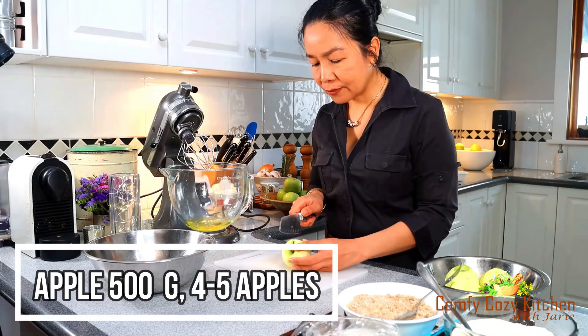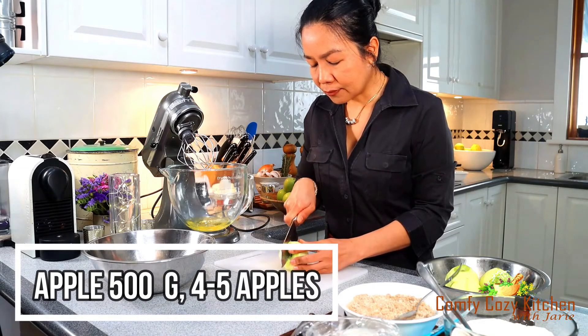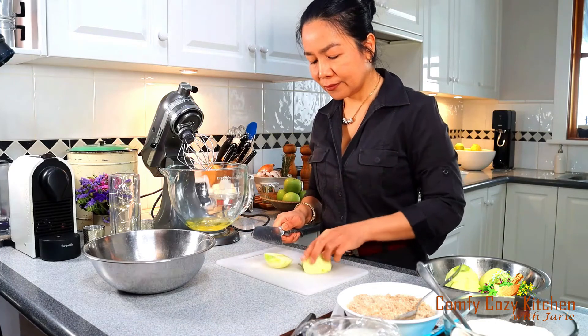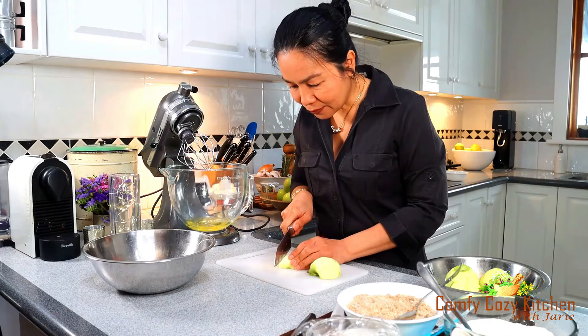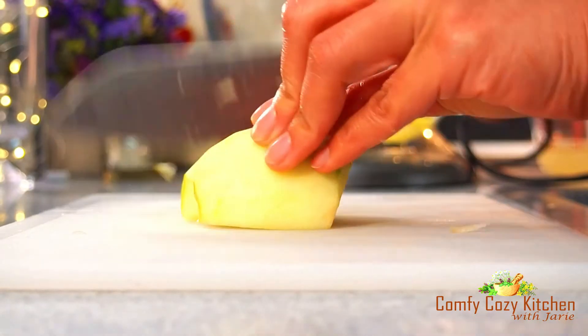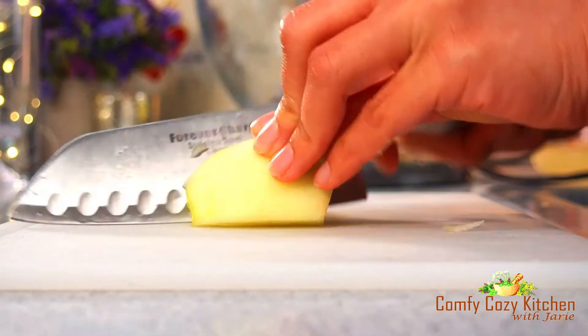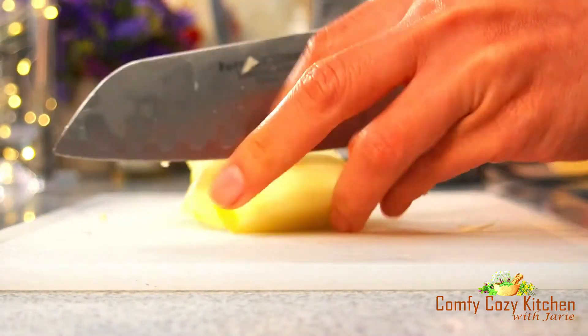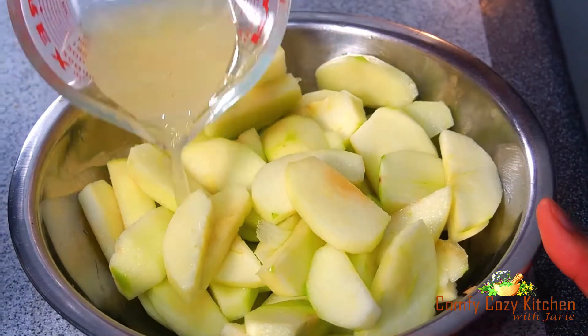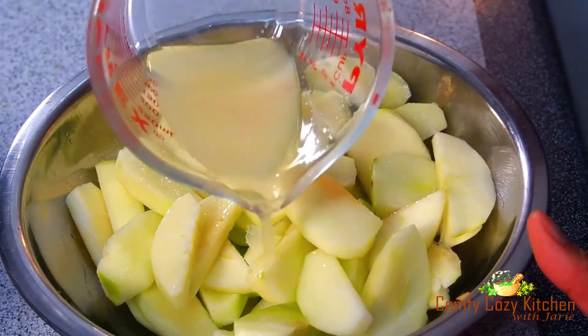Peel the apples, cut in half, and cut each half into slices around 1cm thick. Pour lemon juice to prevent them from turning brown.